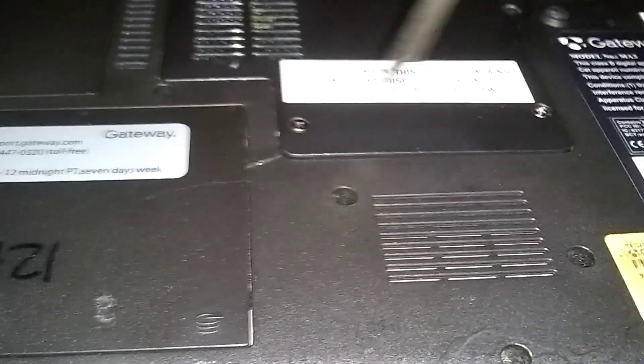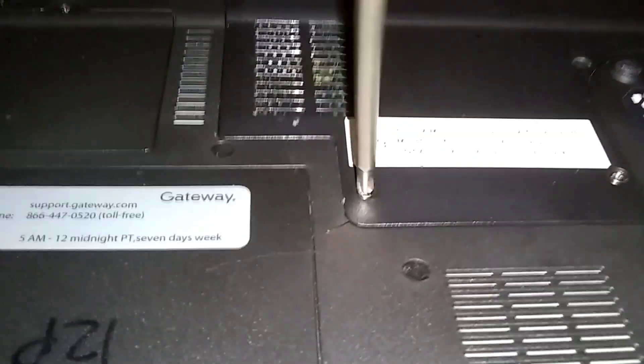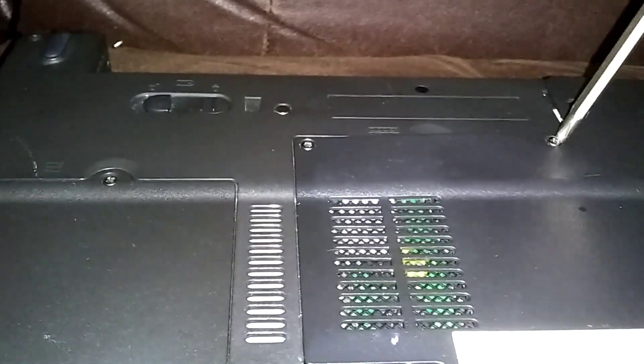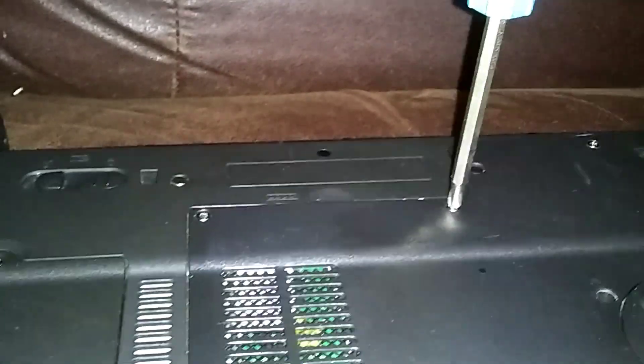I'm going to make a video where we start from scratch and I show you how to do a laptop you get at the thrift store for 10 or 20 bucks — how to upgrade it all the way from the beginning. That's coming soon, so go ahead and like and subscribe. Basically that's what we did with this one here: it came from the thrift store and we already upgraded the CPU, the RAM, and the Wi-Fi card.